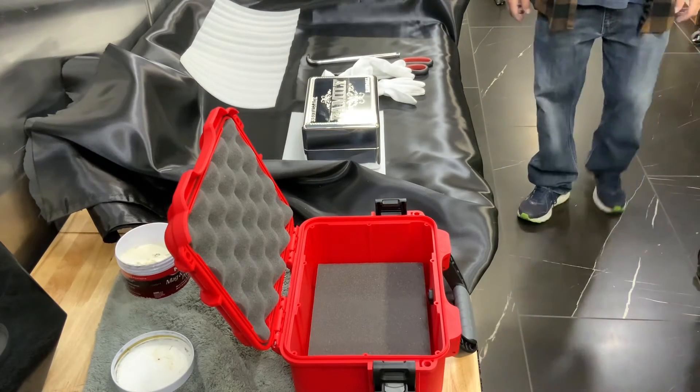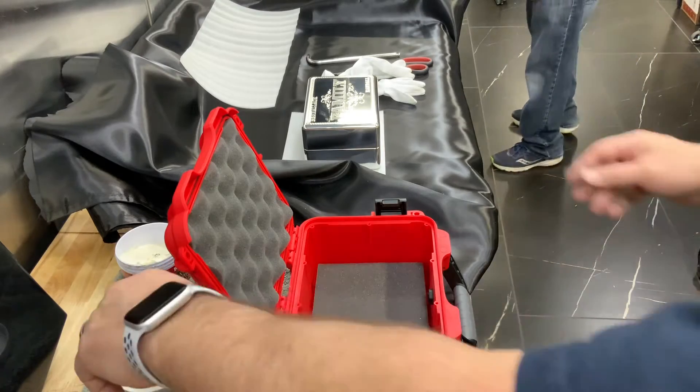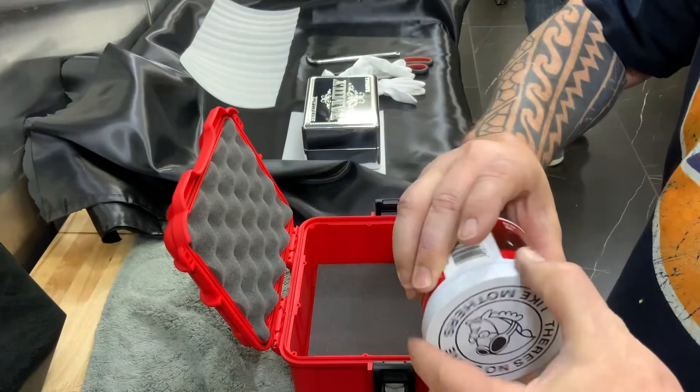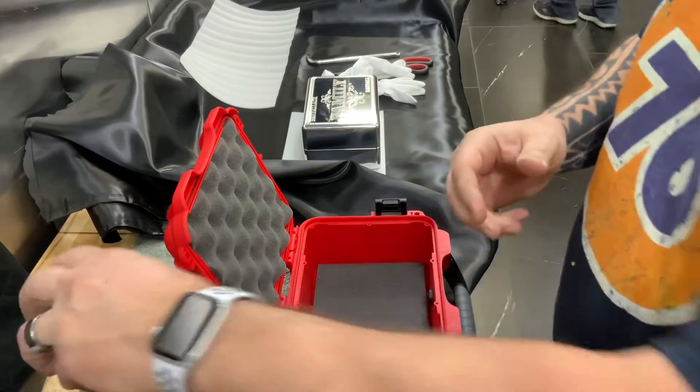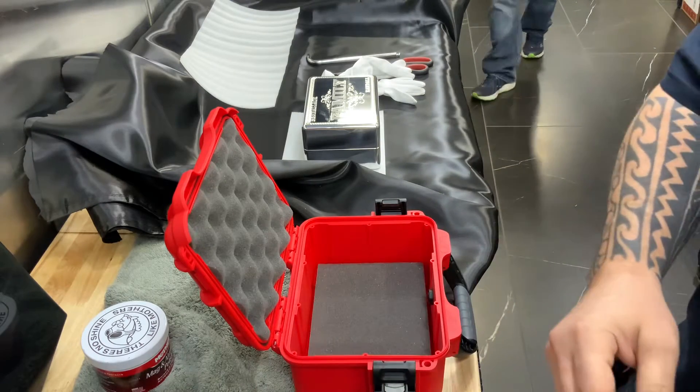All right guys, this is how we package these. I don't typically make a video of this part, and of course this is for the last-minute touch-up that we inevitably always have to do. If you look at aluminum wrong it'll scratch, so we've got to buff out a lot of little minute scratches all the time.